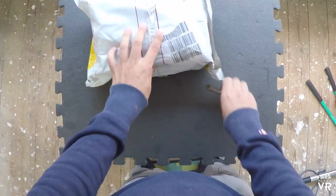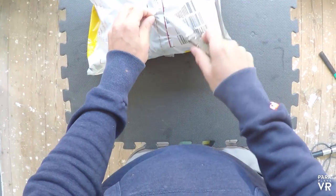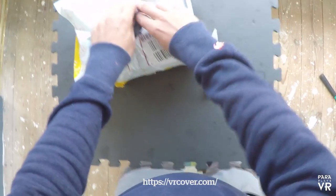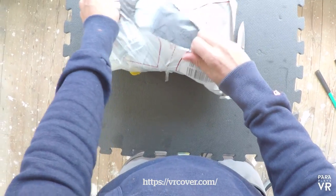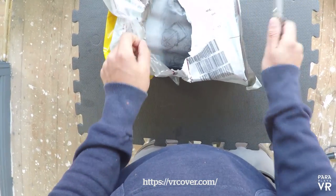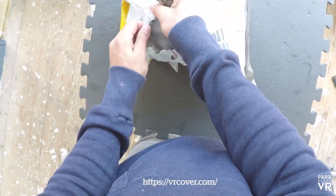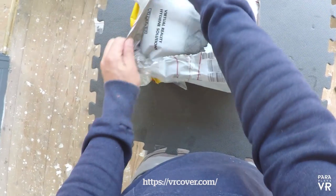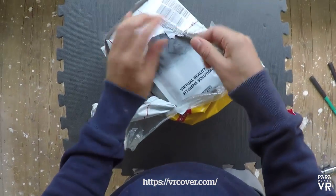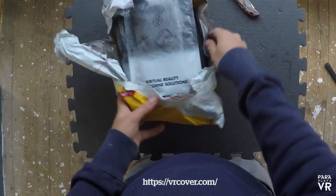Hello and welcome to another video from ParaplayzVR. In today's video I was lucky enough to be sent a product from VRcovers.com. They sent me through this nice little package from DHL which arrived today. I wasn't actually sure what was going to be in the package, and it turns out it was some nice covers that go over your HTC Vive, your Oculus Rift, or basically any of the HMD VR headsets.